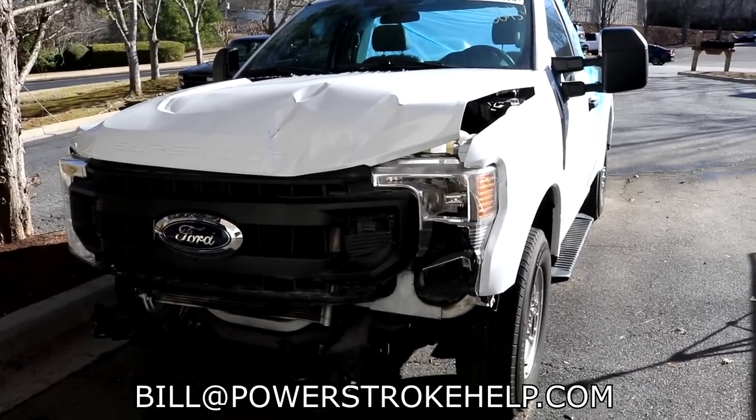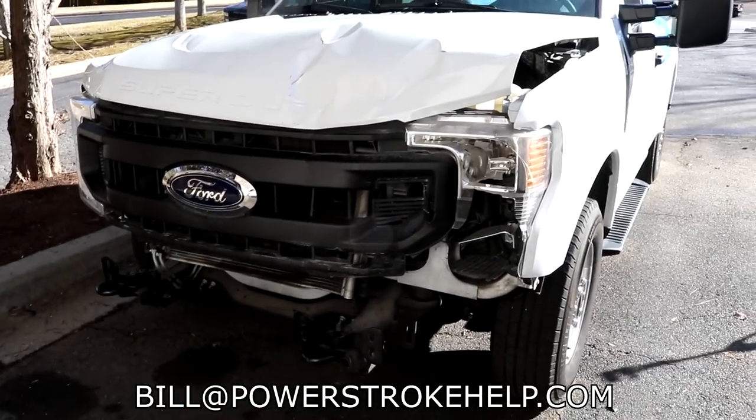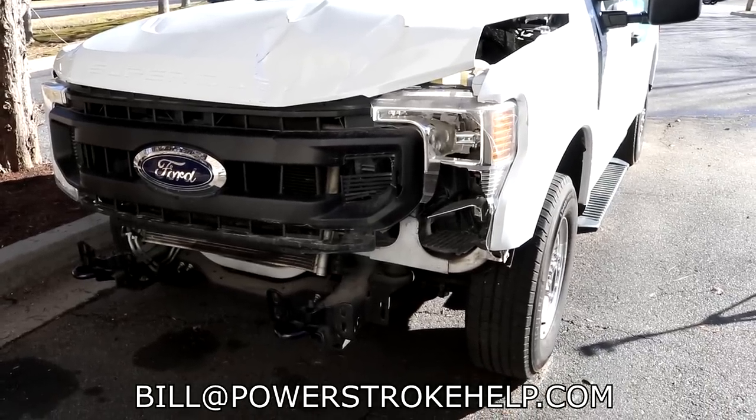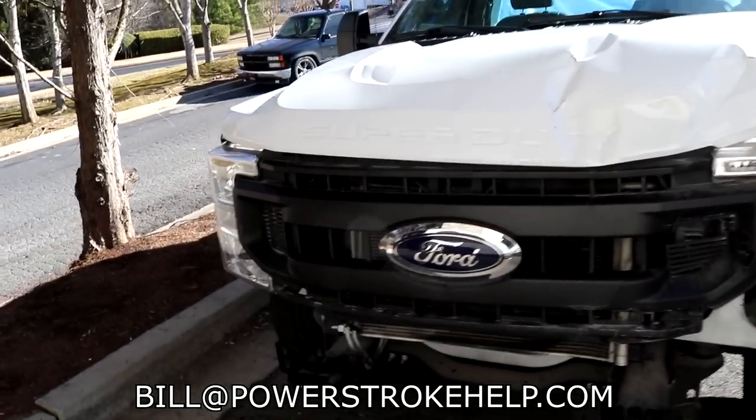So it becomes a game of whether it's really worth it to put yourself in danger. I don't really know the damage yet until I get the headlight and all that stuff out of there and the AC condenser. But it didn't even break the radiator. And they totaled this truck — it's really not that much damage.